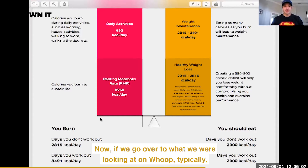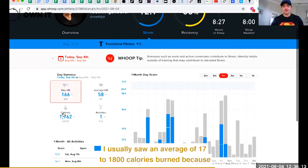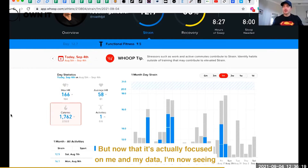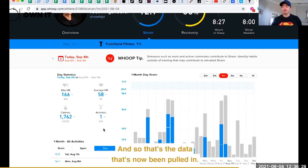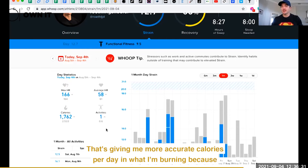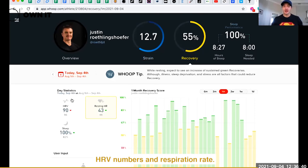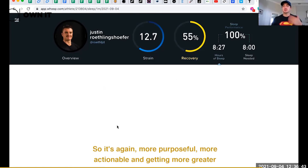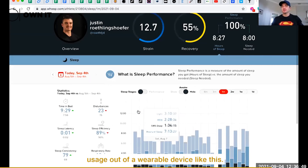Going over to what we were looking at on Whoop typically, I usually saw an average of 1,700 to 1,800 calories burned because it was based on their algorithm. But now that it's actually focused on me and my data, I'm seeing the average down here at 2,522 calories. That data is now giving me more accurate calories per day because it's using my actual metabolic test, my actual HRV numbers, and respiration rate — so it's more purposeful, more actionable.